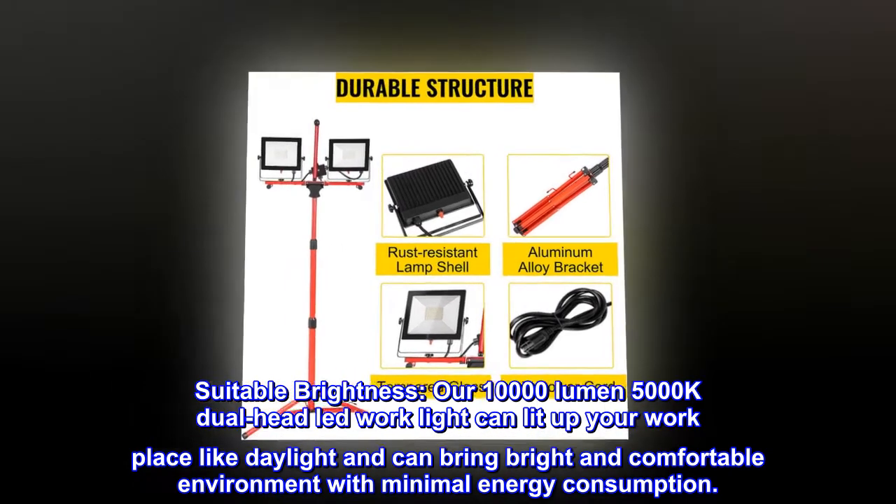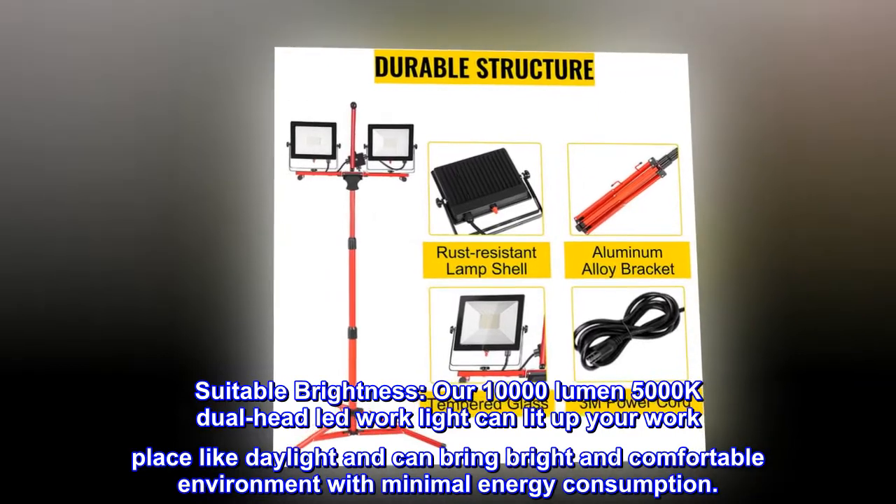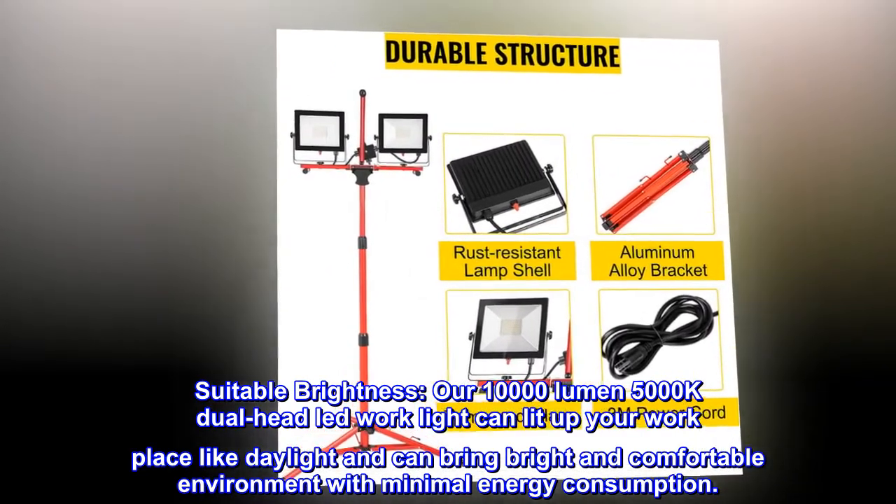Suitable brightness. Our 10,000 lumen, 5,000K dual headlight work light can light up your workplace like daylight and can bring a bright and comfortable environment with minimal energy consumption.